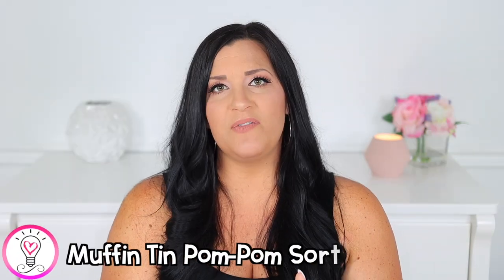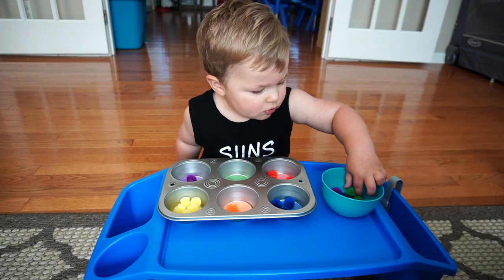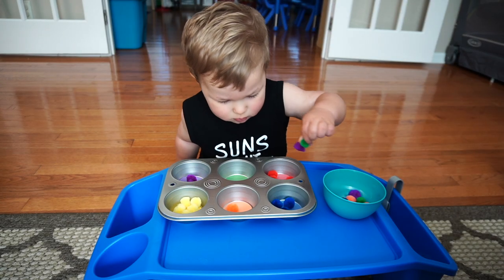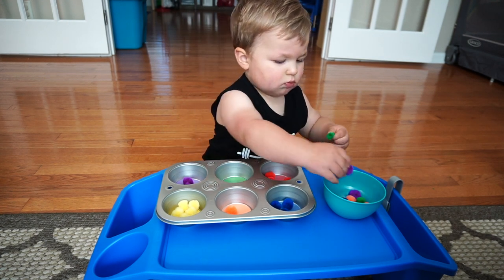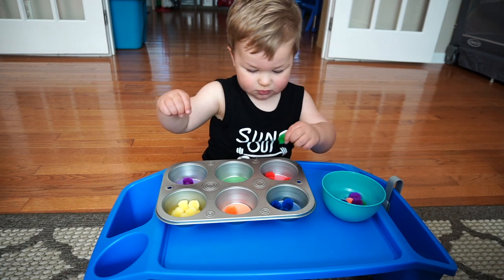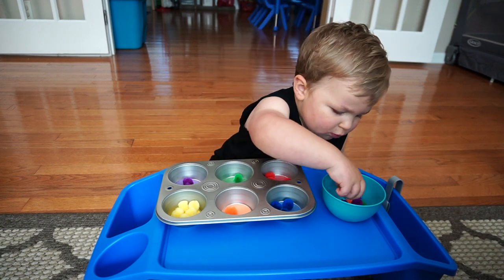Our next activity is a muffin tin pom-pom sort. You're going to need a muffin tin, some small pom-poms, colored circle cutouts to match the pom-poms, and then a small bowl or container. Place the colored circle cutouts in the bottom of the muffin tin, and then simply have your child sort the pom-poms by color. I would definitely recommend using smaller pom-poms — the smaller the pom-pom, the more precise they'll need to be with their fine motor skills to pick them up.